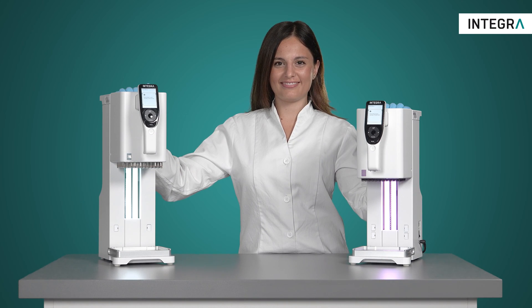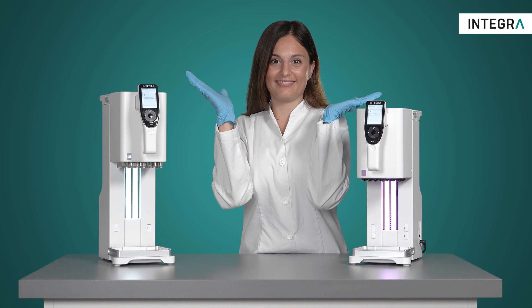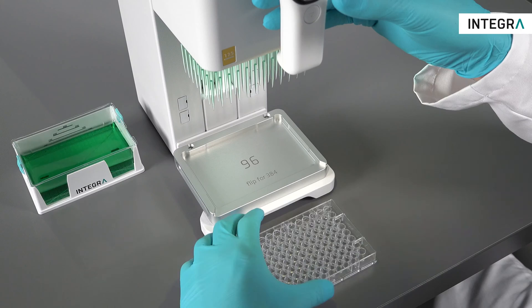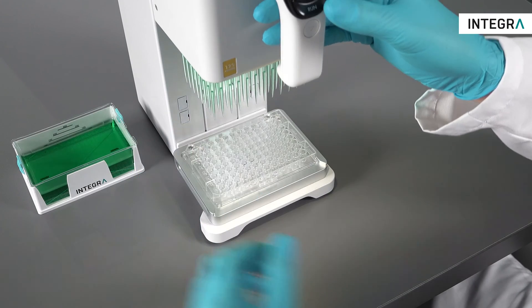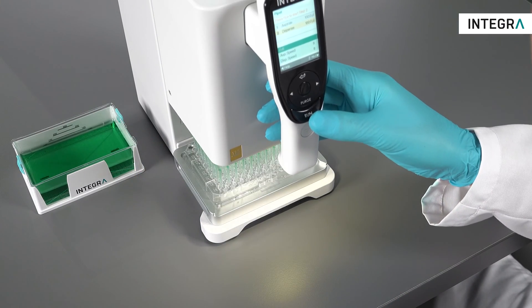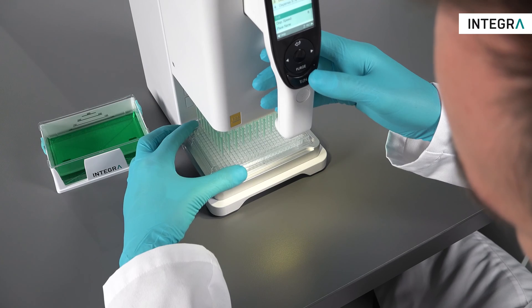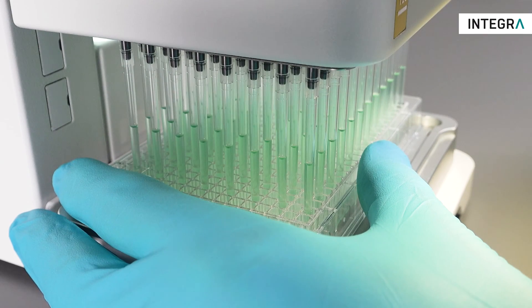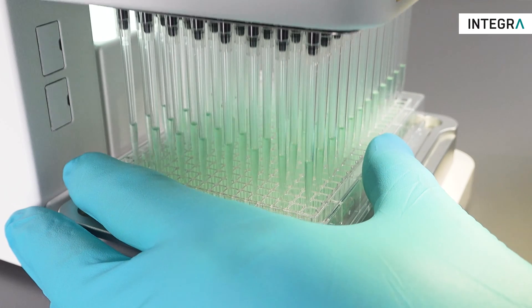So what is it that the MINI 96 can actually do? Here are some of the things that it's great at: reservoir to plate transfers into both 96 and 384 well plates. 384 well plates can be filled by dispensing 4 times into them with the 96 channel head.